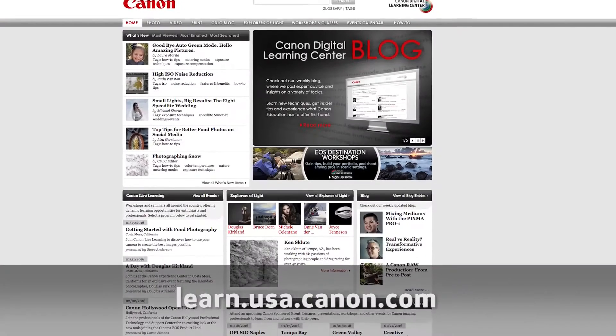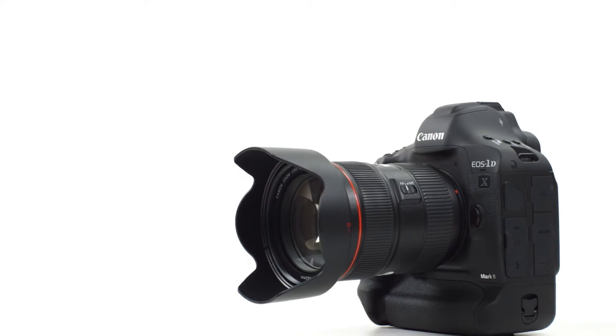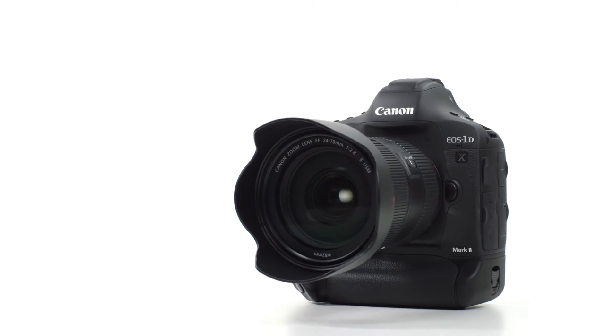We won't have the luxury of time to go into great detail, but if you check Canon USA's Digital Learning Center website in the coming weeks, we'll give you more information and insight about the EOS One DX Mark II and many of its new features. Join us for a brief first look at our new top of the line professional camera, the EOS One DX Mark II.